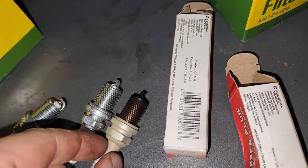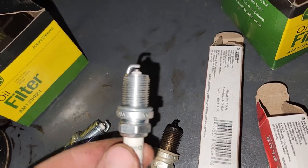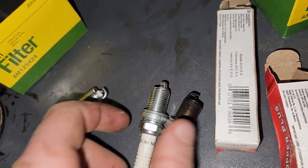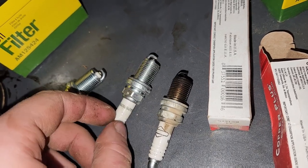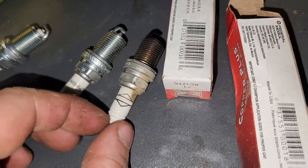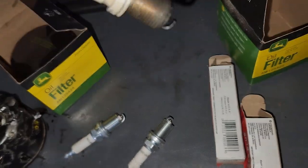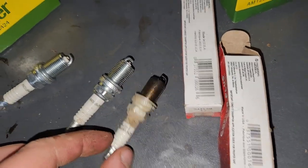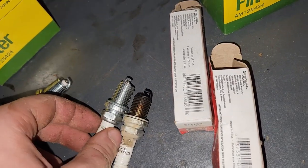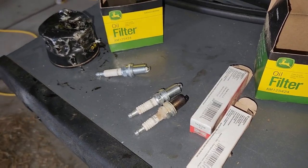Alright, we got an old spark plug out beside a new spark plug. I always put them side by side to compare them. They're both the same — Champion brand. Actually this is Briggs and Stratton, but it says Champion. Anyway, they're both identical. I'm gonna pull out the other spark plug and then I'll put both of the new ones in.